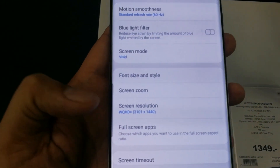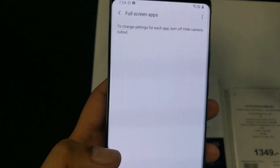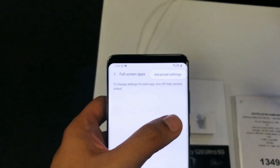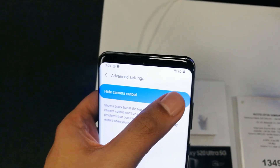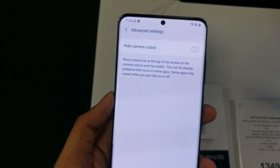You can see Full Screen Apps — click on this one. When you click on it, it will show you three dots on the top right corner. Click on those and it will show you the Advanced Settings option. When you click on it, the window opens with Hide Camera Cut Out, so you can turn off the button and you can see the camera is now showing.